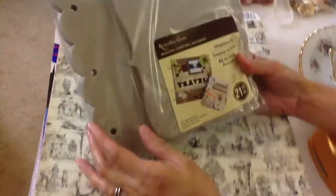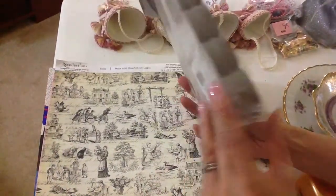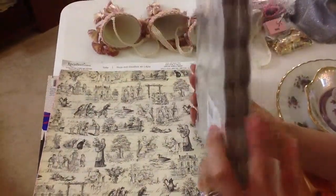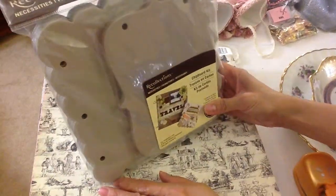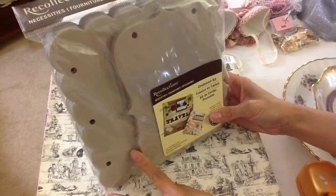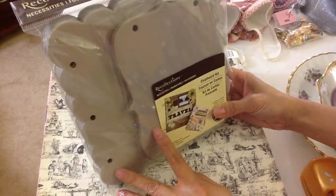So this is my pile. I got this Recollections chipboard kit, which is really cool. I thought it was a great find because it has a lot of chipboard pieces and you can definitely do at least three albums in here. This was $4.99 and I used a 50% coupon, so it was about $2.50.